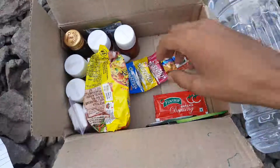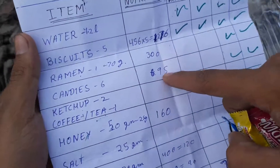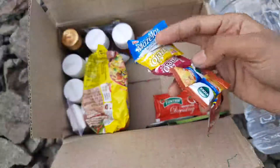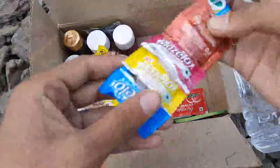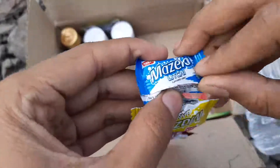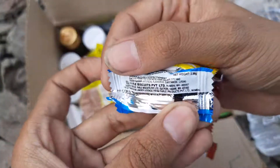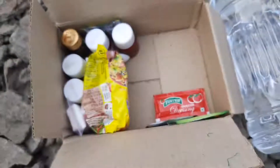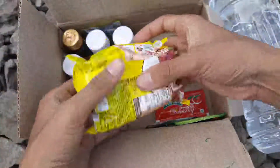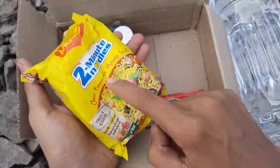These six candies provide a considerable amount of energy. In total, six of them give 95 calories. Each candy is about 3.96 grams — you can say 4 grams. The candies are usually sugar, so you can understand it's a quick type of energy.